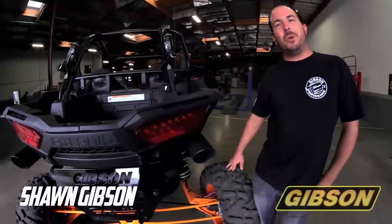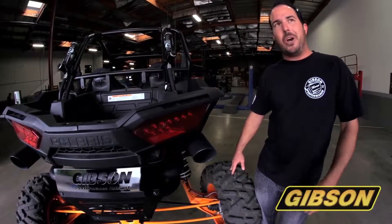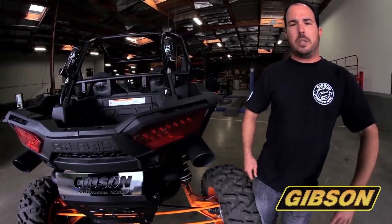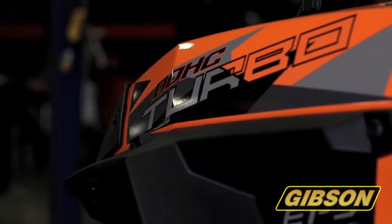All right, guys, Sean Gibson with Gibson Performance. We're over here in our R&D facility. If you're anything like me, which I'm assuming you guys are, you're pretty pumped about what's going on in the UTV industry with the Yamahas coming out and the turbo and Razor. If you haven't figured it out already, we've got a turbo Razor right here, 1,000.